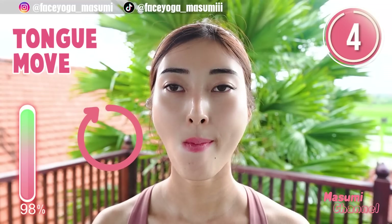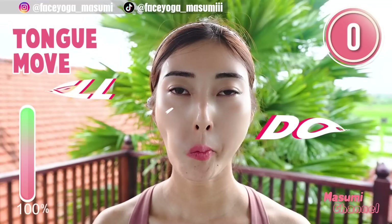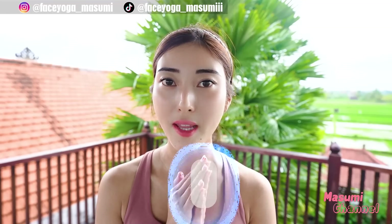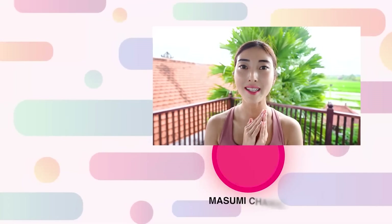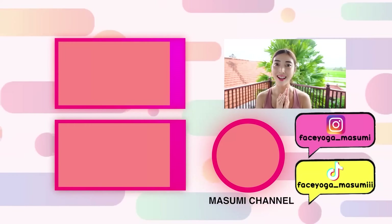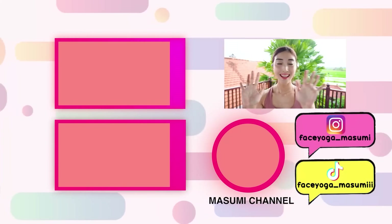We have tried five exercises in this video — how was it? Well done, everyone! If you don't have time but still want to do exercises, please repeat this video every day wherever you want. Thank you so much for watching. If you like this video, please don't forget to subscribe to my channel and give me a thumbs up. I cannot wait to see you in the next video — bye guys!